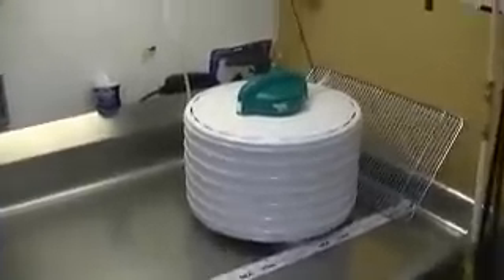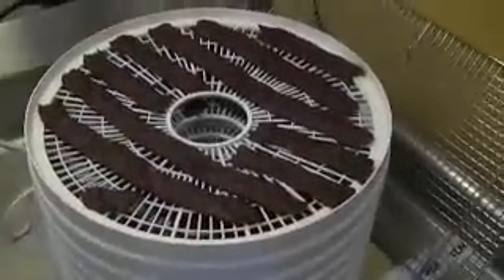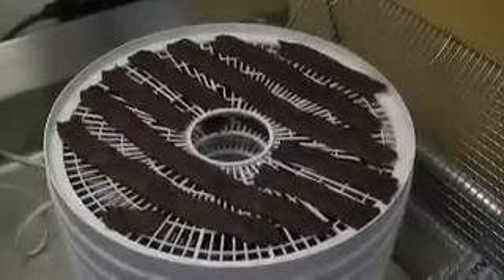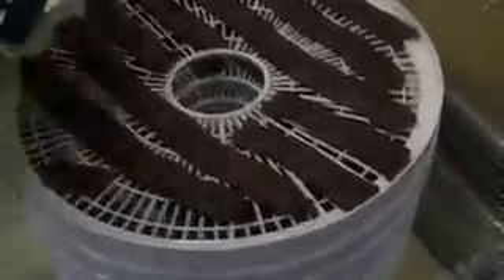Now we're back at the dehydrator to check on these. This has been going now probably for about seven or eight hours and it's getting pretty close — still a little bit gooier than it needs to be, so it's probably going to be another couple of hours. The dehydrator takes the longest, but it's a great way to make jerky. A lot less work, but it takes a lot longer time.